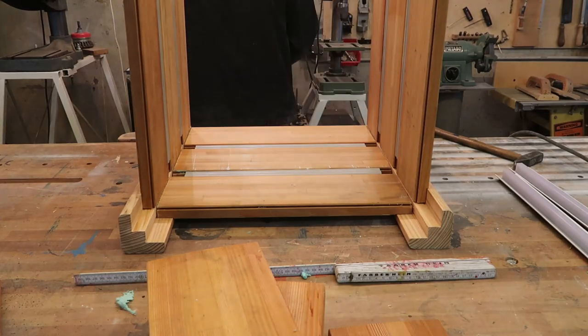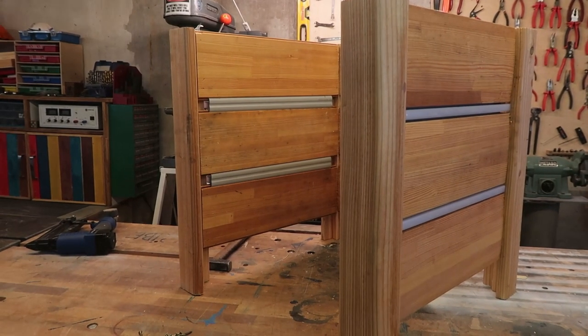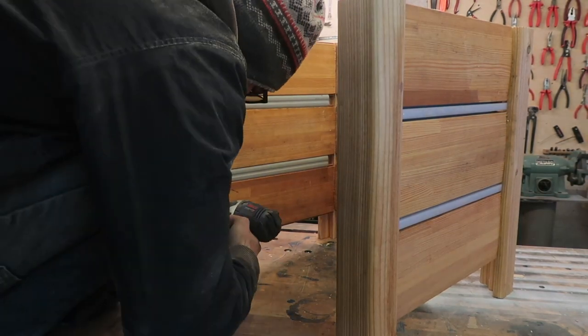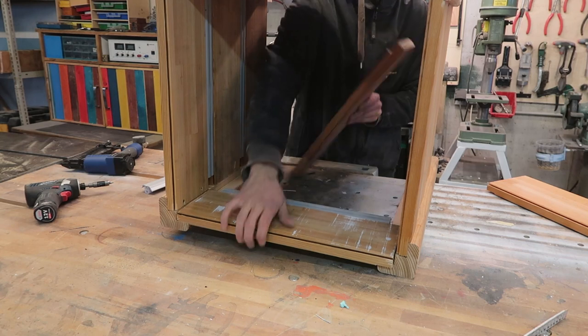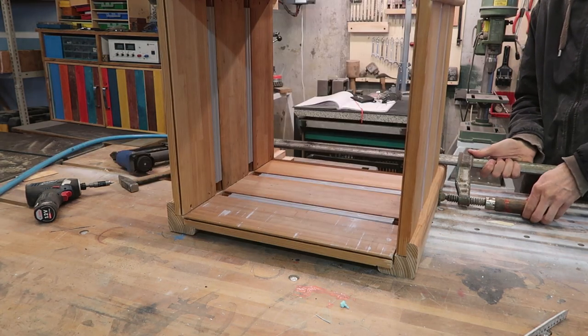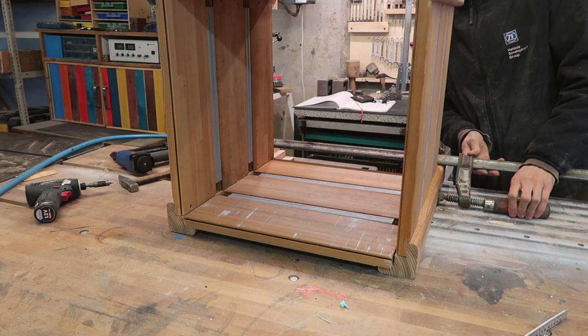Go ahead and dig through a random screw box, finding just enough screws with 15 different heads to put everything together. When you can't cut it straight, force it straight.